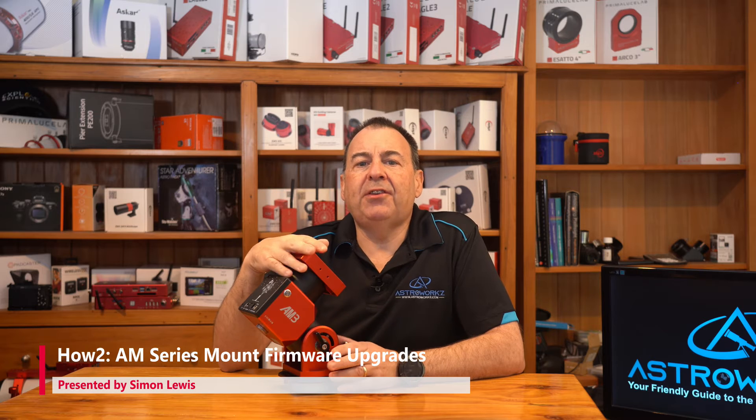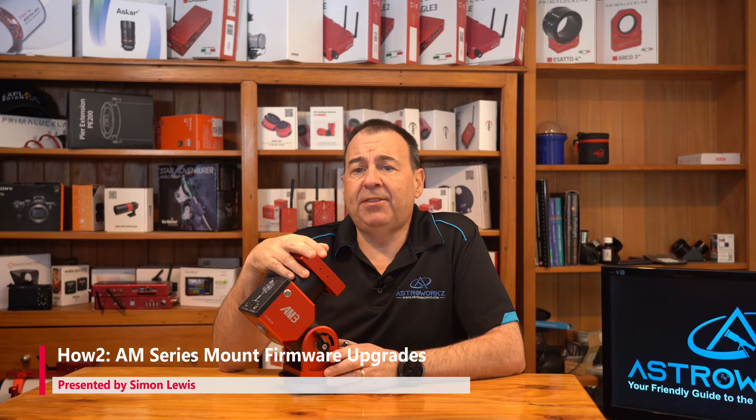Hey folks, my name is Simon, welcome to Astroworks — your friendly guide to the world of astronomy, full of hints and tips on how to get the best out of this amazing hobby.